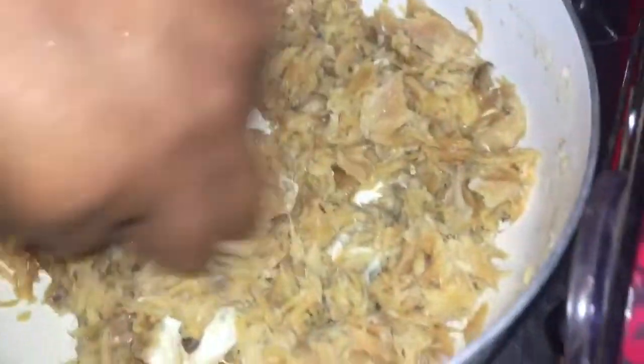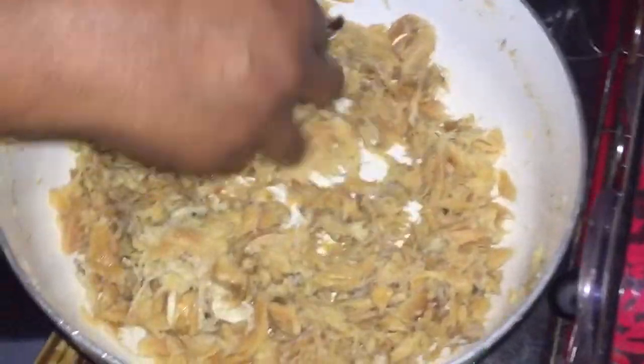She minced up the salt fish small to cook it. So now we're going to put all the vegetables together.